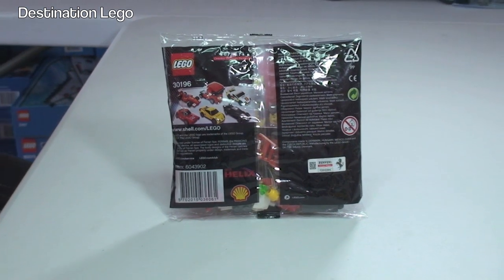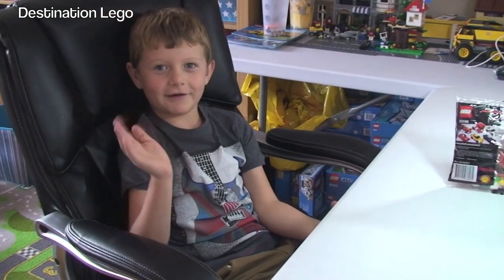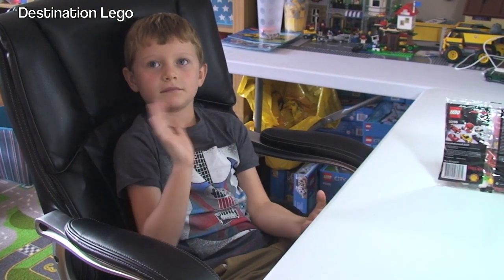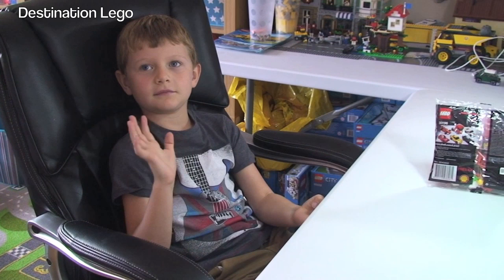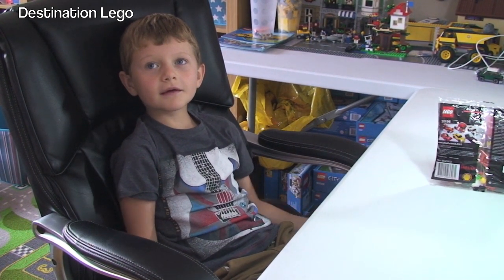First off, say hello Ethan. There he is, there's Ethan already in the hot seat, ready to get this polybag opened up, built and reviewed.